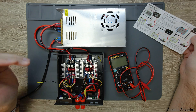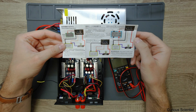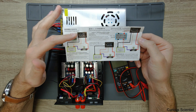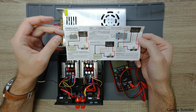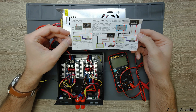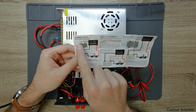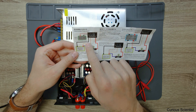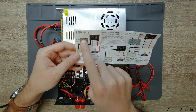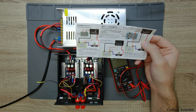Then comes the problem. This is the manual of this power meter, and there are three different connections you can use to power it, because it has a screen and internal electronics which need power. There are five wires for this power meter: three thin wires and two thick wires. The thick wires are for measuring the current, and the thin wires are for measuring the voltage and also used as a power supply for the power meter.